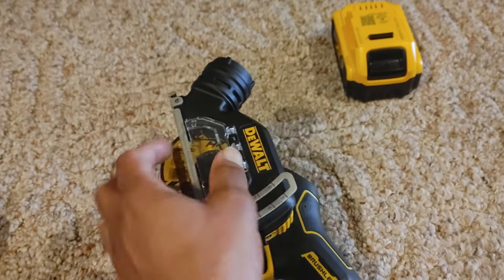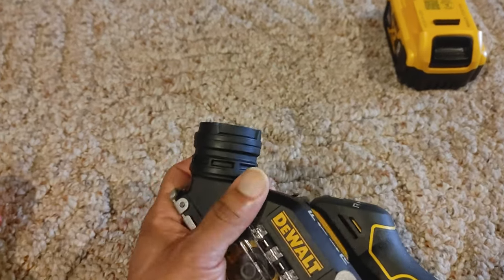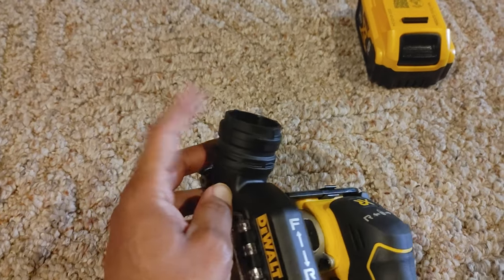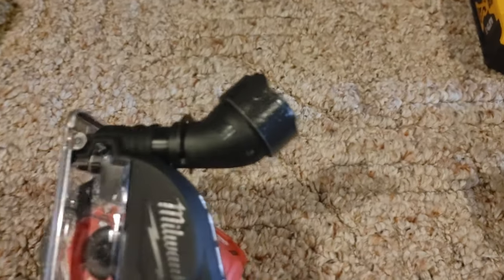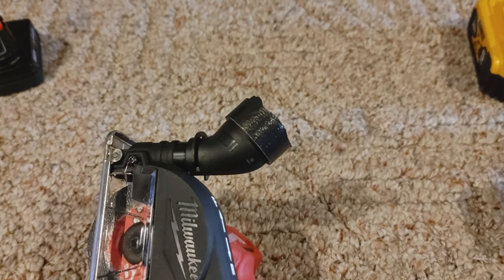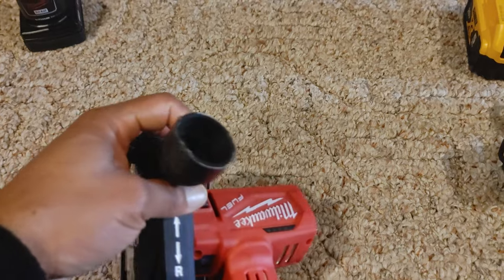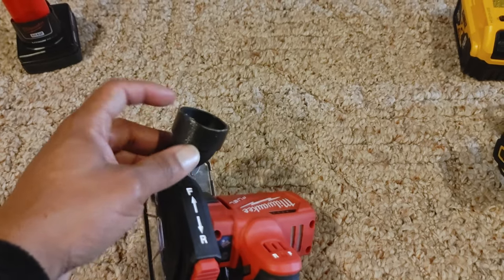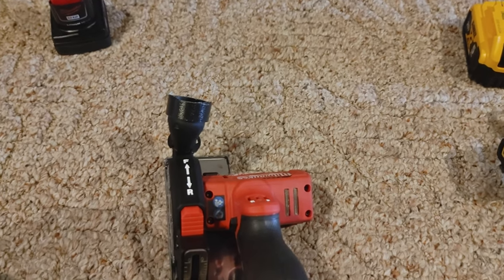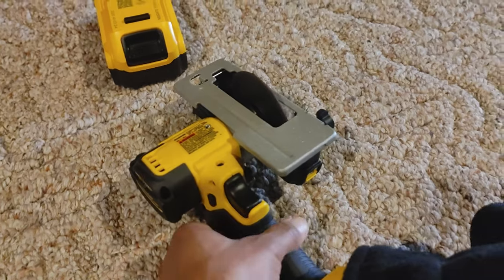Not everything is rainbows and sunshine with the DeWalt — I hate how the dust port locks in place. It's proprietary, and what happens when DeWalt decides they're not going to make this 'airlock' system anymore? You'd have an obsolete accessory. Milwaukee's is just a hole — you can use anything. My hose didn't fit so I had to add tape to make it thicker, but it works with anything, making it more universal than the DeWalt's proprietary system.